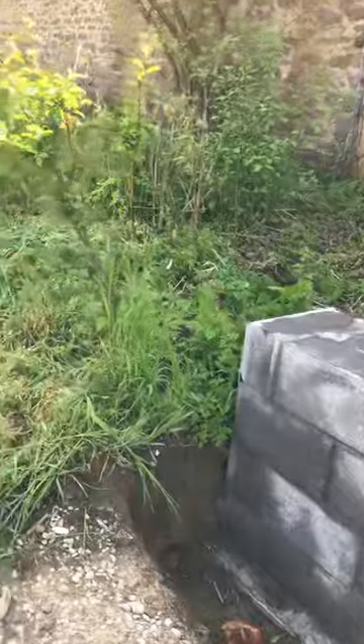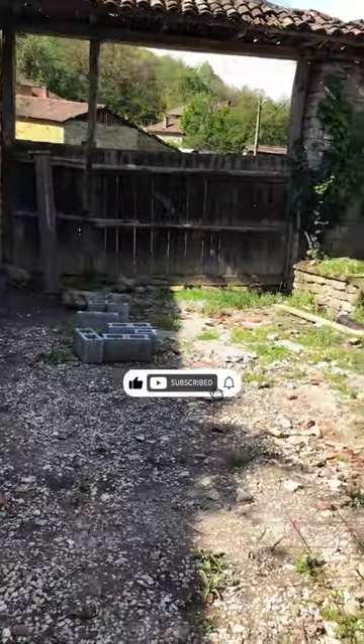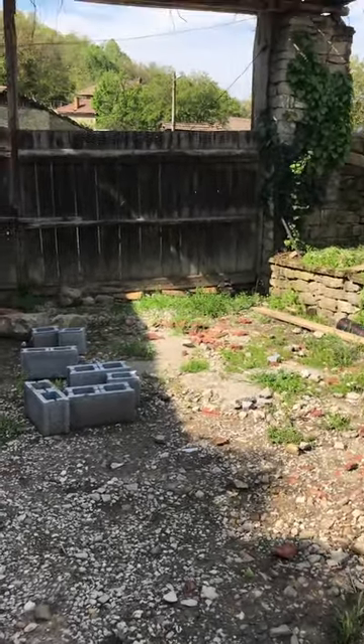Then we'll be running some shuttering in along here, all the way down to the gate where the customer wants a nice driveway. So we'll see you when I put some shuttering in.